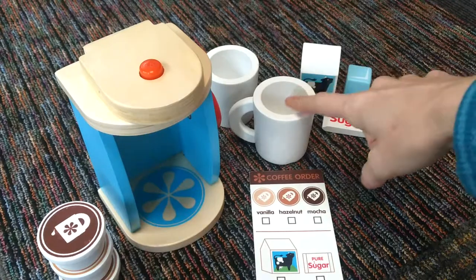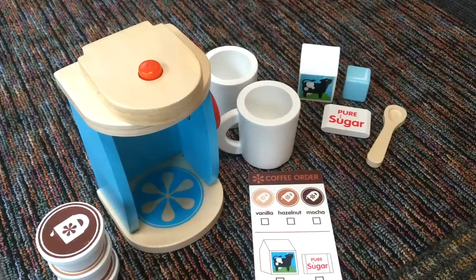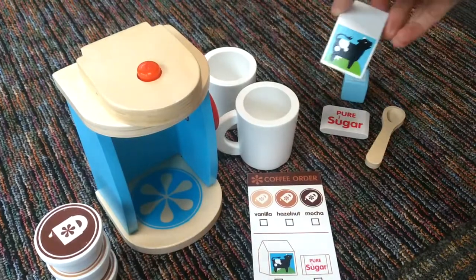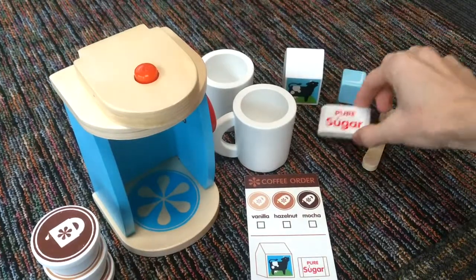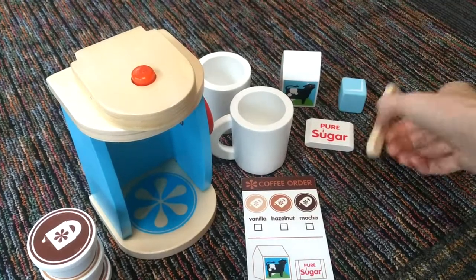It comes with two wooden coffee cups. It comes with a small wooden carton of milk with a little cute cow on it. It's also got a sugar packet and an ice cube, and a little wooden spoon.